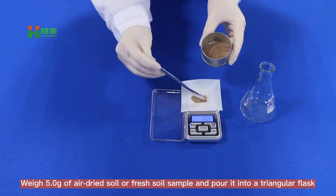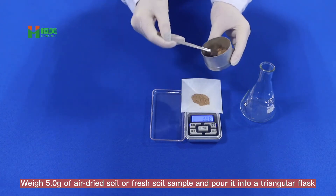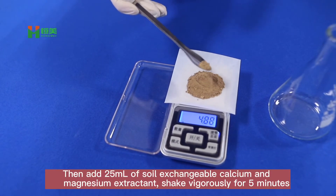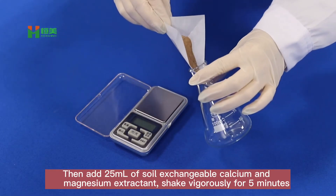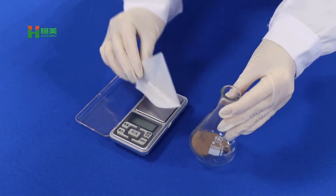With 5.0g of air-dried soil or fresh soil sample, pour it into a triangular flask. Then add 25ml of soil exchangeable calcium and magnesium extractant and shake vigorously for 5 minutes.